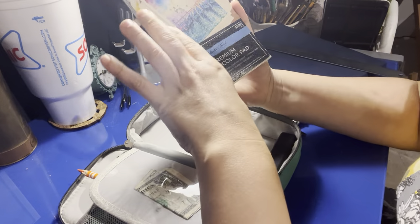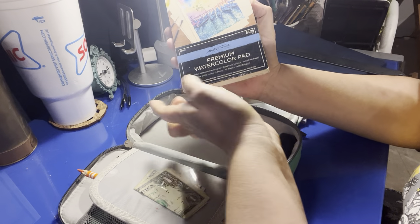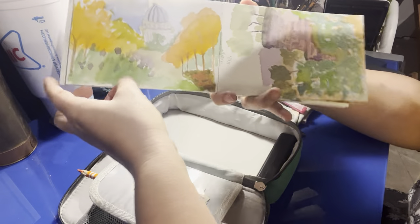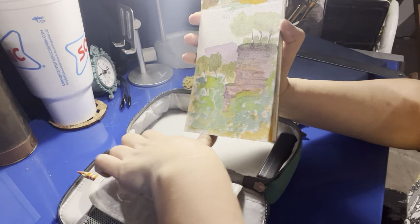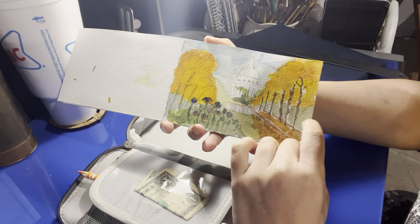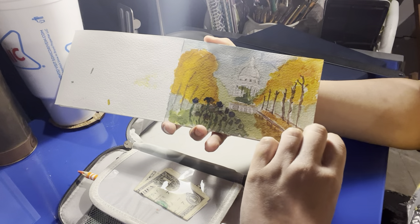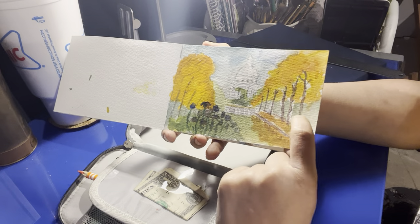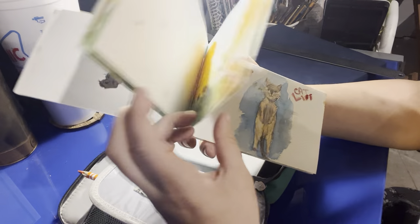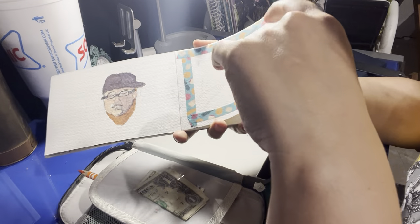My watercolor pad is a premium one by Masters Touch — it's only $3.99 but you can get it on sale for about a dollar. You can do different small painting sizes with it. This painting here I did while watching one of my YouTubers, Chamberlain Paintings — he mainly works with oils but has been doing watercolor lately. He did this one in Paris, so I paused the video and painted along. I use washi tape borders and then do the painting — it's a perfect size for quick sketches.